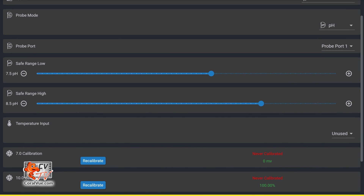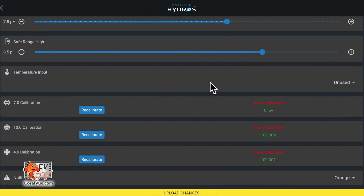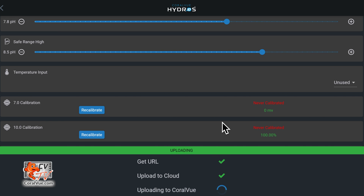Next, you will find the low and the high safe range. In case your pH deviates outside this range, the controller can immediately send you an alert. Let's set the safe range low to 7.8 and the safe range high to 8.5. Temperature input allows you to provide the controller with a temperature number to adjust the pH reading, because pH is directly dependent on temperature. The higher the temperature, the lower the pH value. It does not mean that the water is more acidic — it simply means that the water has a higher ability to ionize and form hydrogen ions. Finally, we set our notification level, which tells the controller what to do when the pH moves outside the safe range. All that is left to do is tap on the yellow band at the bottom to upload the changes.